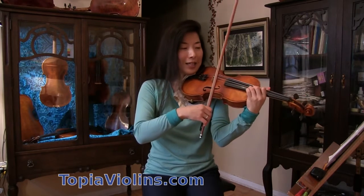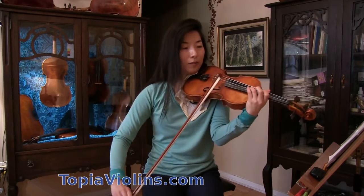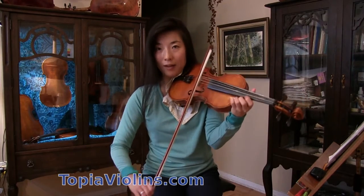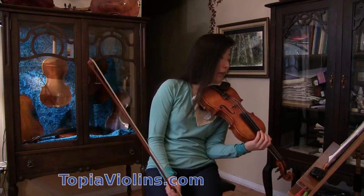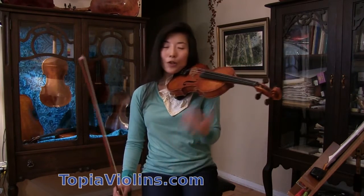I exaggerate a bit so that you can see what I mean. Give weight at the beginning and then release. You're wondering what happens if I don't — well, there is an accent mark by Paganini, so I'll play without emphasizing it on those inner strings so that you get to hear how it sounds.